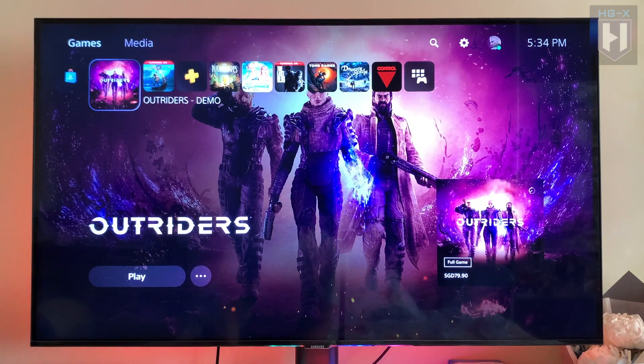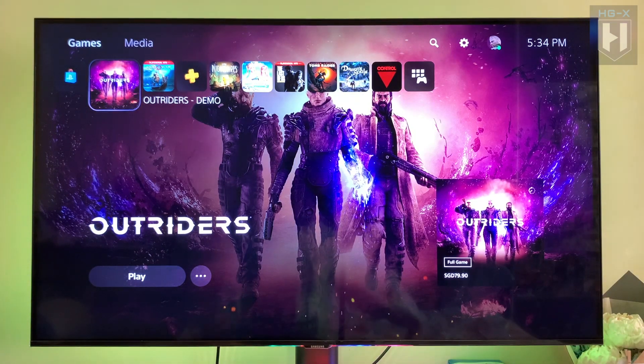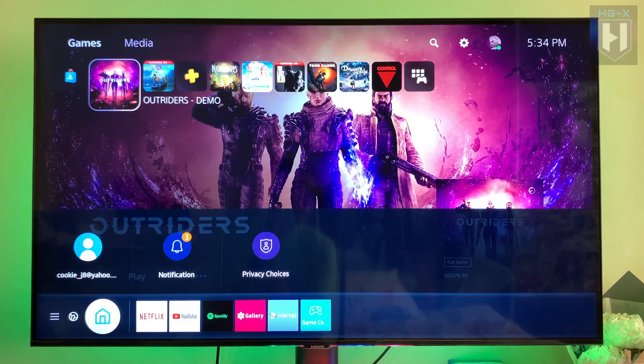Hi guys, welcome to my channel. In this video I will share with you the TV that I am using for my PS5. This TV is a Samsung TU8000 — it's a budget TV.